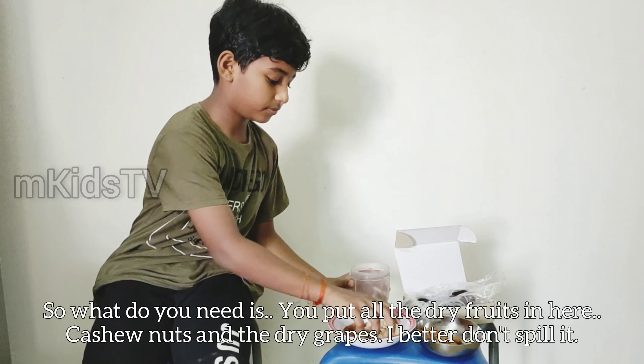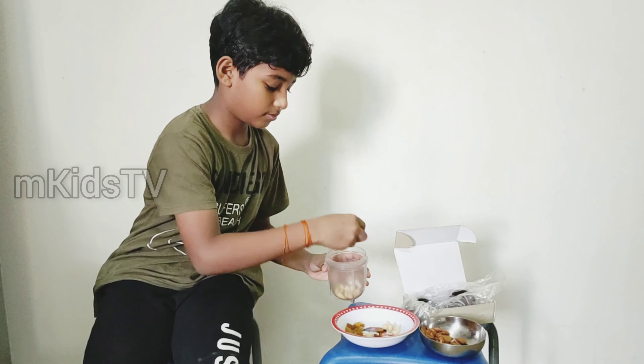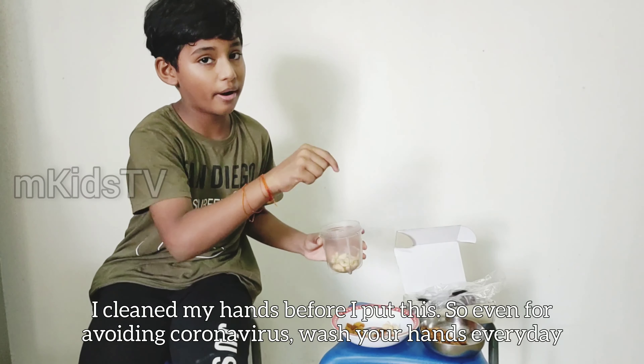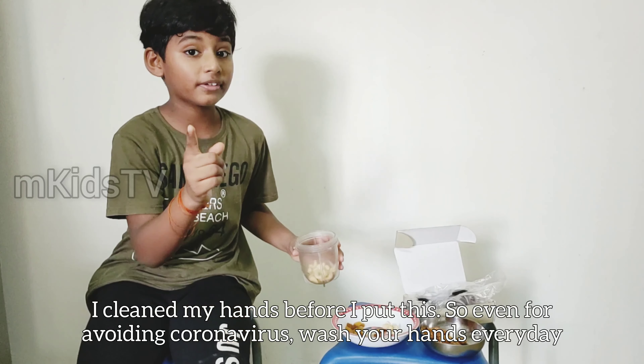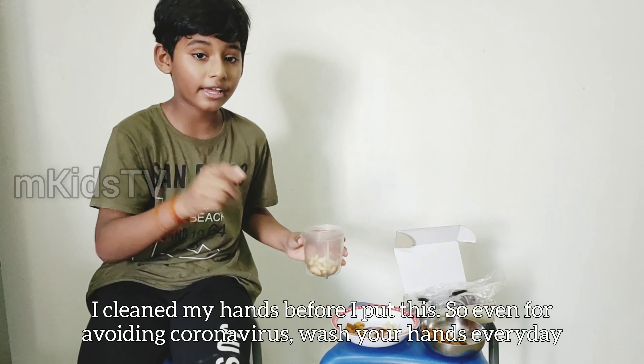The cashew nuts — and I bet you don't spill them. I cleaned my hands before I put this. So, even for this coronavirus, wash your hands every day and stay safe, stay whole, and stay hygienic. Don't touch your face, guys.